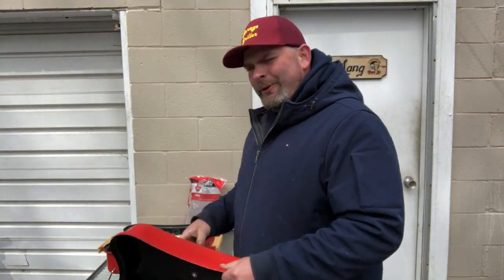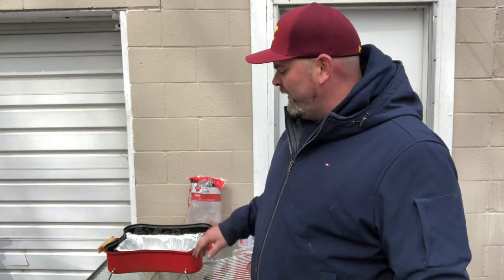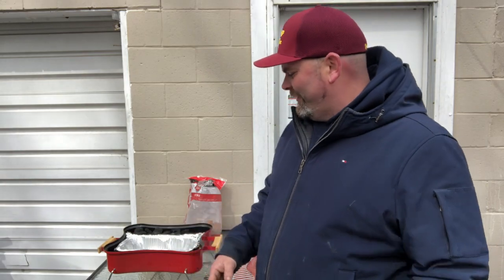So what I'm going to do is I'm going to try and make slow smoked pork ribs — baby backs in this case — slow smoked baby backs on this little grill that you might have something similar sitting in your garage or attic. Well, let's give it a shot.